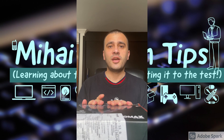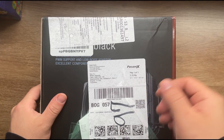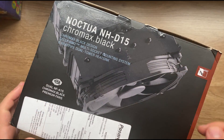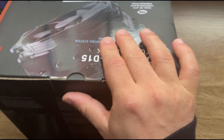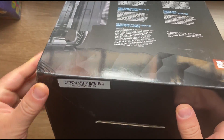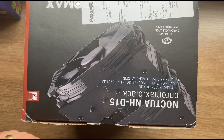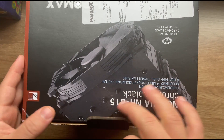Without further delay, let's get into it. As you can see, when I ordered it from Amazon it came exactly like this — they had no other packaging. I got a little bit of bending on the side corners, but I hope that everything inside is going to be perfect.